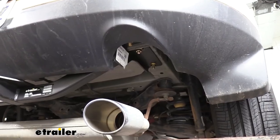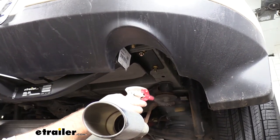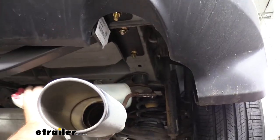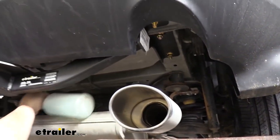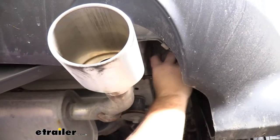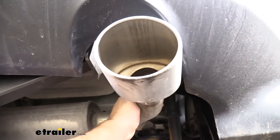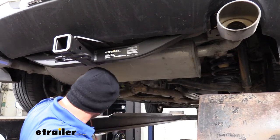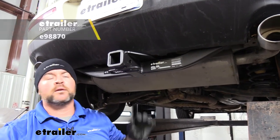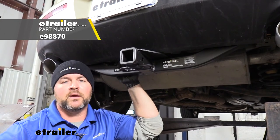Now, with our hitch in place, we can go ahead and reinstall our exhaust in reverse order from the way we took it off. It might make it a little bit easier if you spray down the hanger and the rod prior to putting it on — it will make the rubber hanger slide on a little bit easier. Once you have your exhaust back in place, you can remove your safety strap, then you're ready to go. That's going to do it for a look at and installation of the eTrailer.com Class III trailer hitch receiver on a 2015 Lincoln MKX.